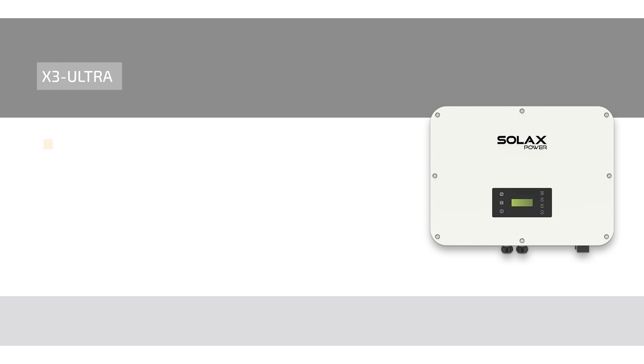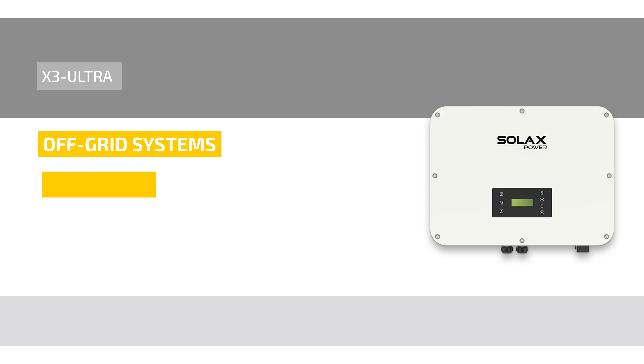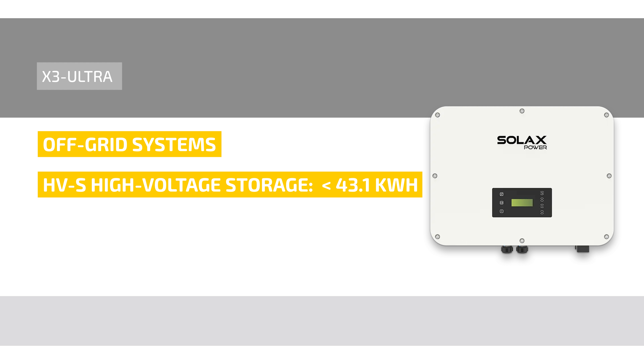Just like the small X3 series, the Ultras can also be operated as true off-grid systems with a generator. As a perfect addition, there are also the new HVS high voltage storage series with up to 43.1 kWh of usable capacity. With the two separate storage connections on the Ultra, up to 86.2 kWh are possible.